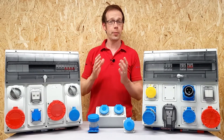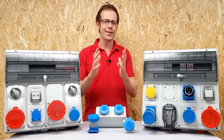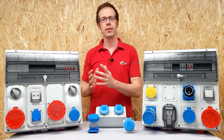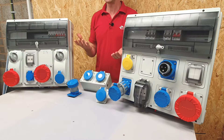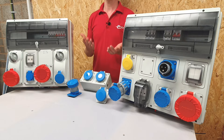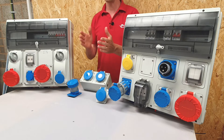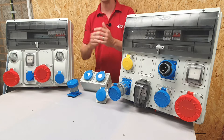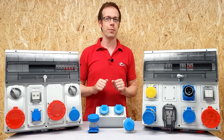Have you ever found yourself putting together a permanent or temporary electrical assembly and thinking, I wish this had this device or that feature, then this would be the perfect bit of kit? Well, if you have, then this is the perfect bit of kit. It's the Toptoe range from Luden, a new way of installing socket outlets into industrial environments, although it has lots of other applications, including a perfect solution for supplies to caravan pitches.